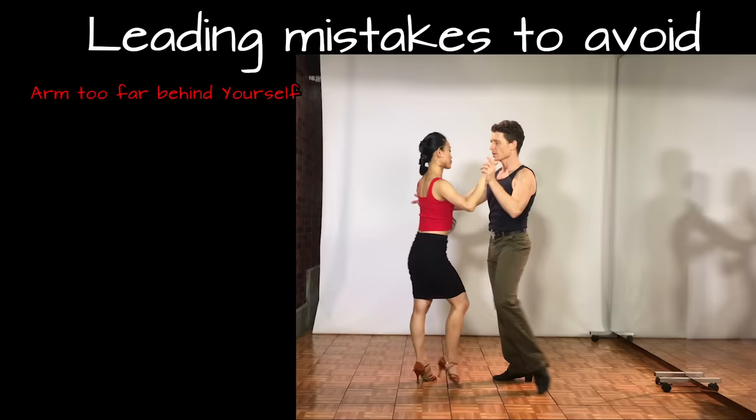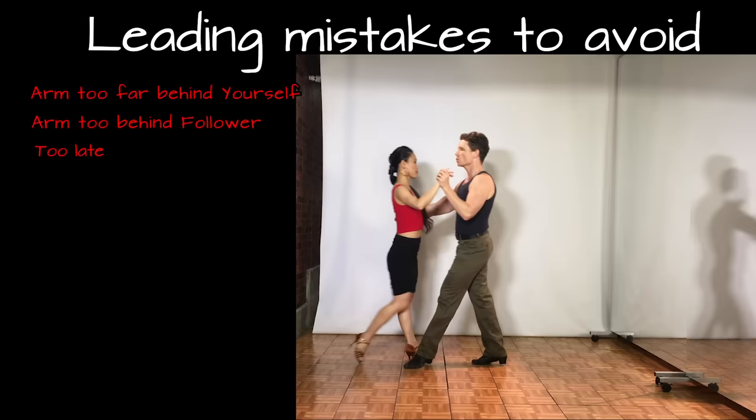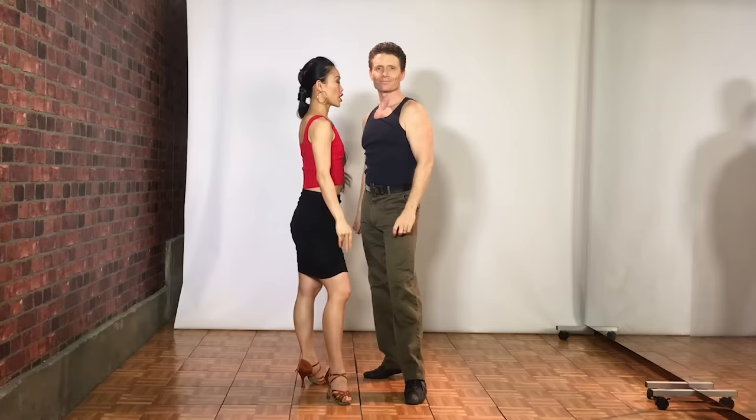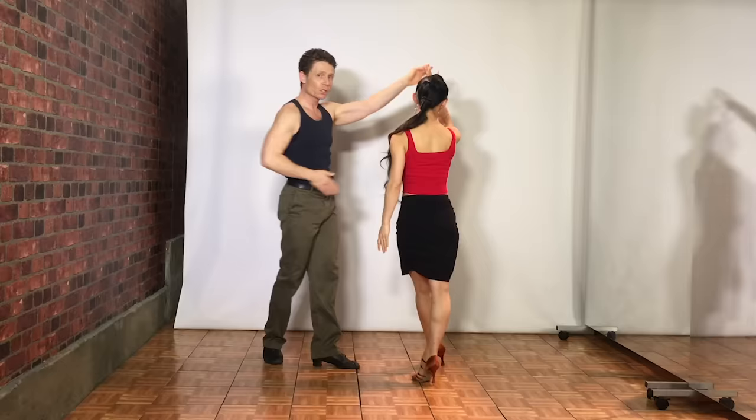Another mistake is over-leading the underarm turn — pushing way over — which is uncomfortable and can throw her off her center. The third issue is being too late with the underarm turn. You have to pre-lead it just a touch: start to lift that arm on count 4 so she knows it's coming. Also, what happens to your right hand when leading the underarm turn? You've got to let go. Give her a little pressure on the back as you release. As a leader, you've got to be gentle yet firm — not over-pushing, but not spaghetti either.